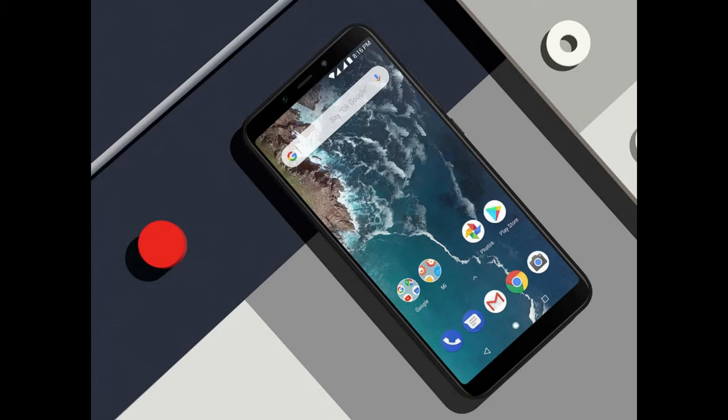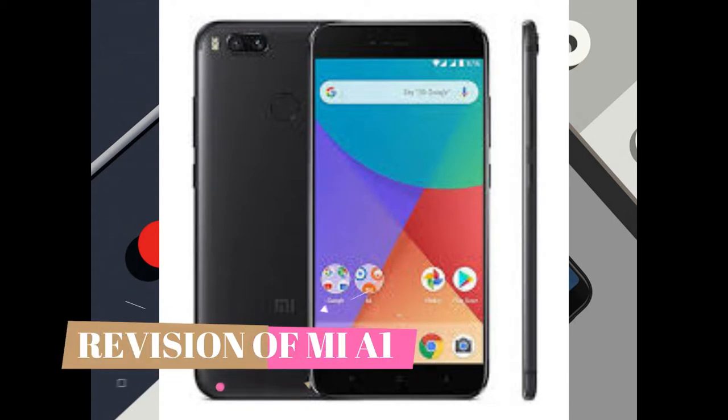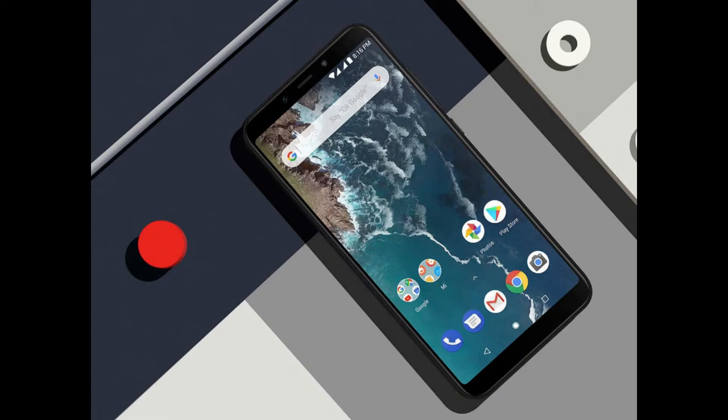Hello everyone, this is number nine and today in this video I'm going to talk about — yes, I know you already know as the title speaks — Xiaomi's Mi A2. Yes guys, it's finally launched in India. Well, it will be launched in August, around five to eight hours from now. In this video I'm going to talk about the specs and share my opinion on whether you should buy this phone or not.